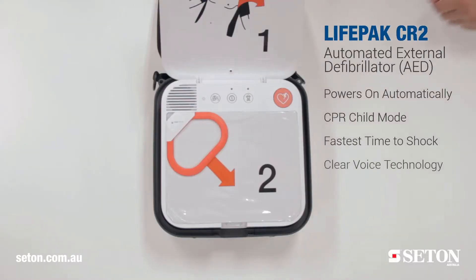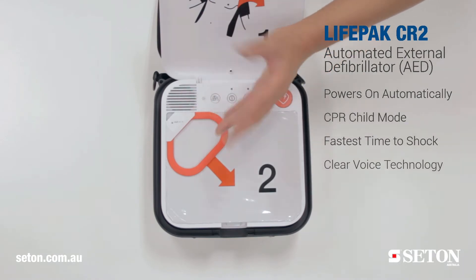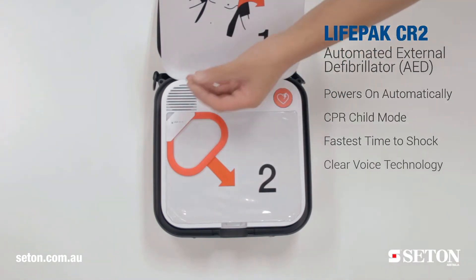The unit comes with clear voice technology. This detects any background noise and will automatically adjust the volume so the user can hear the voice prompts in a noisy environment.